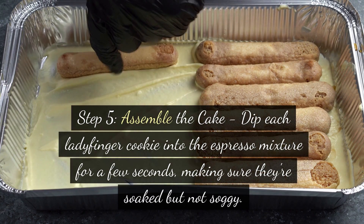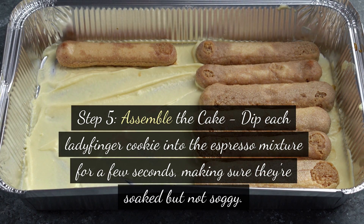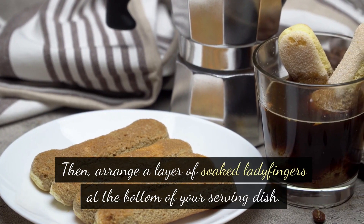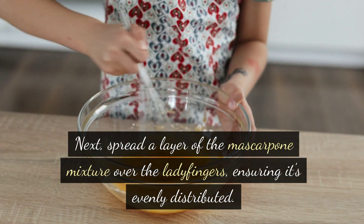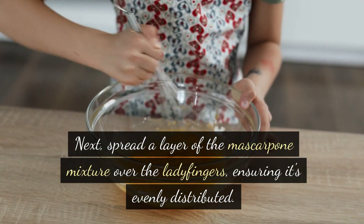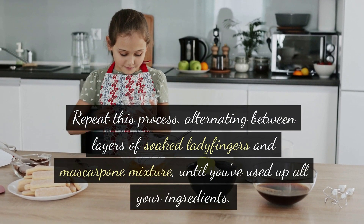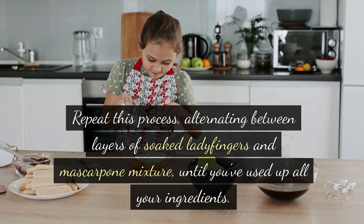Step 5: Assemble the cake. Dip each ladyfinger cookie into the espresso mixture for a few seconds, making sure they're soaked but not soggy. Then arrange a layer of soaked ladyfingers at the bottom of your serving dish. Next, spread a layer of the mascarpone mixture over the ladyfingers, ensuring it's evenly distributed. Repeat this process, alternating between layers of soaked ladyfingers and mascarpone mixture, until you've used up all your ingredients.